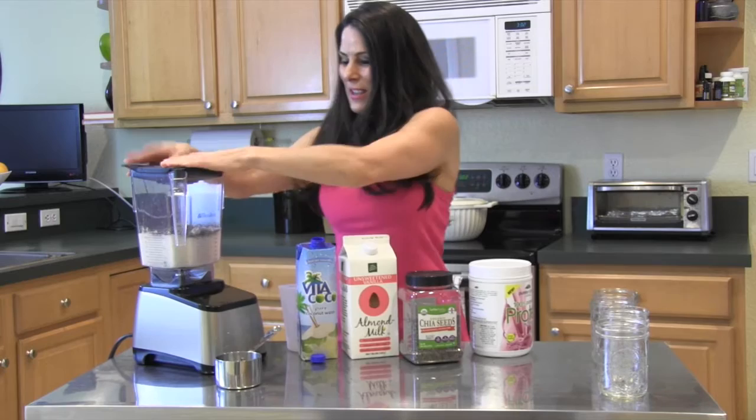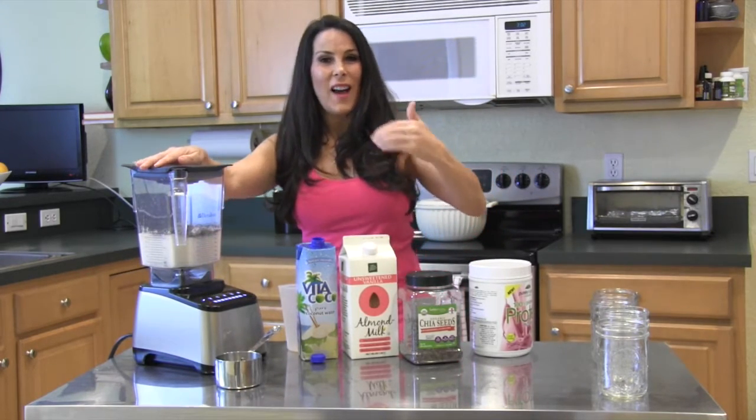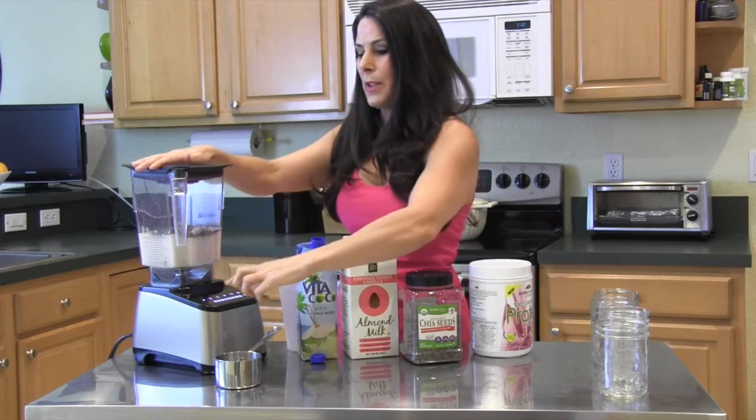Look how easy — can you do that? I know you can! That's why I'm doing this; I like to show you guys so you can see it visually. If I can see it, I can do it. We're going to turn this on and just blend it up until everything's combined.